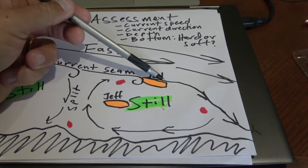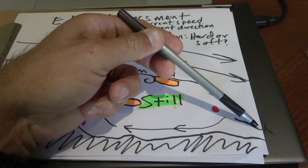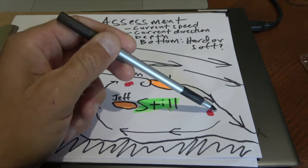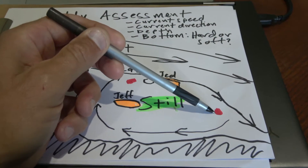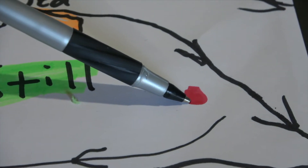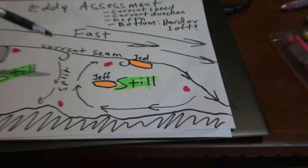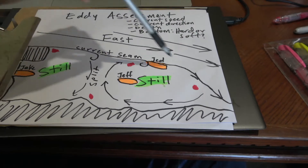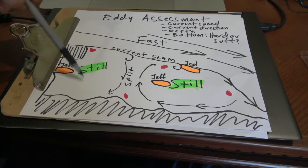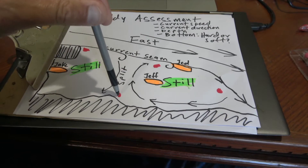You have these little pinch-offs at the end where the current seam comes along and comes close to the bank — that's the end of the eddy. This red dot here — is that a good spot? That is where most people miss the best fish in the eddy. That little pinch-off at the end, and the split where you have two different circular currents going.